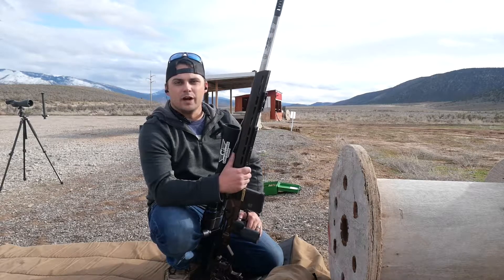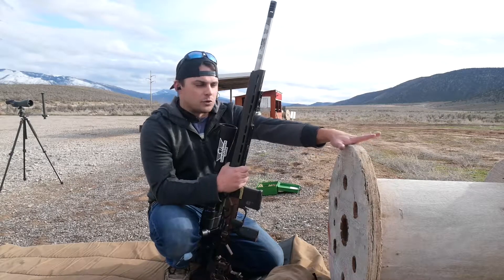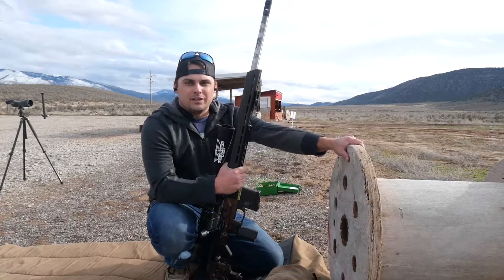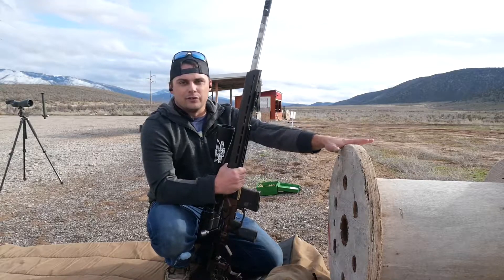Another common position you're going to see in PRS and positional-type matches is shooting off a wooden spool. This one is tricky because they have a tendency to roll. So let's see what it takes to get on target, get stable, and get three rounds down range at a 500-yard target.